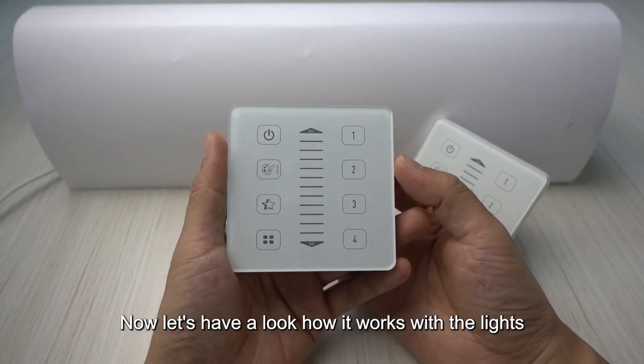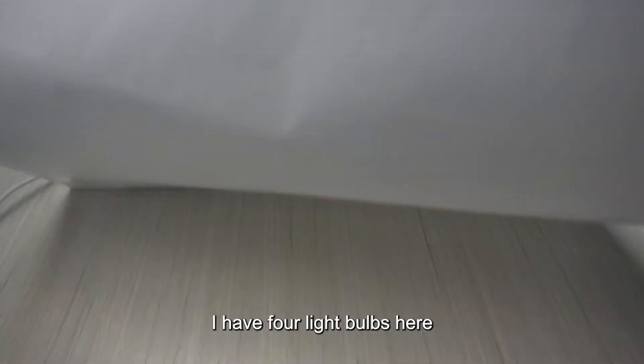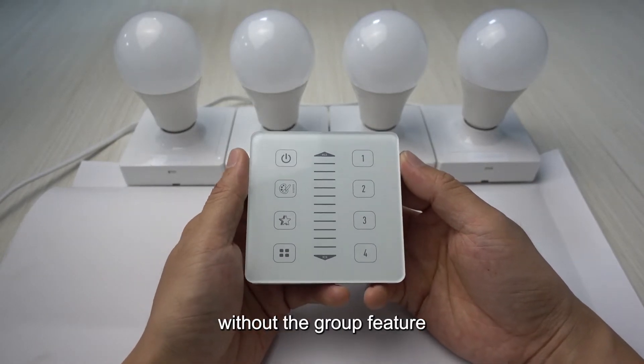Now let's have a look at how it works with the lights. I have four light bulbs here, and I will show how to pair the wall panel to the bulbs without the group feature.